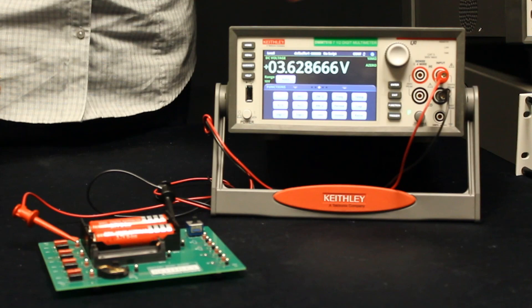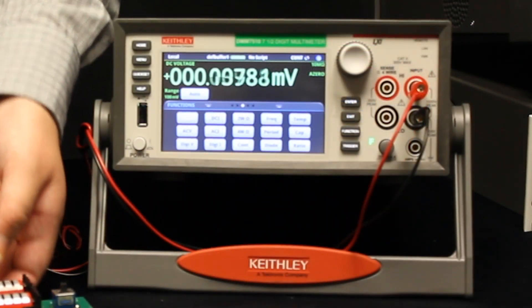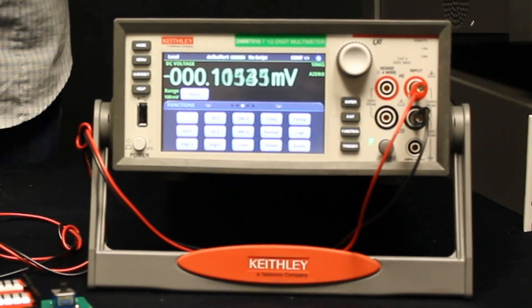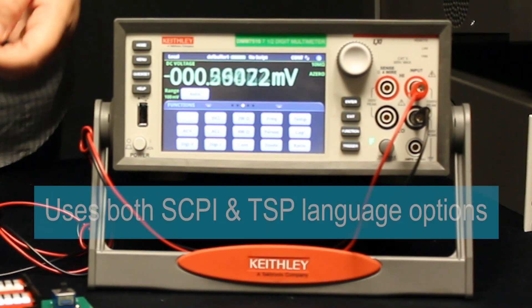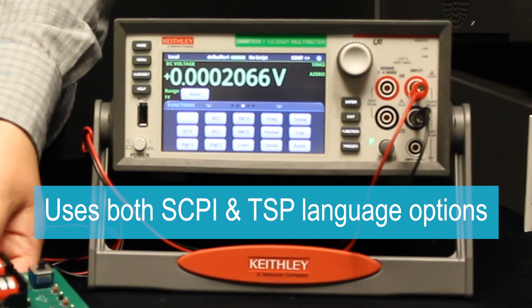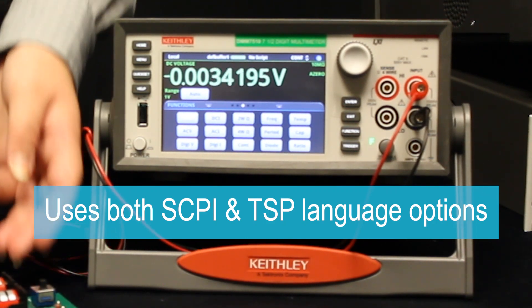The DMM 7510 is great for benchtop applications because of its large touchscreen front panel, but it also works well in automated systems because we have both SCPI and TSP language options as well as a number of remote connection options.